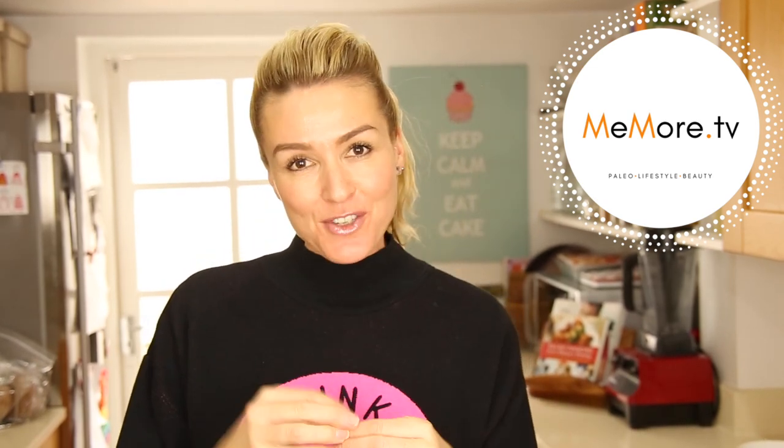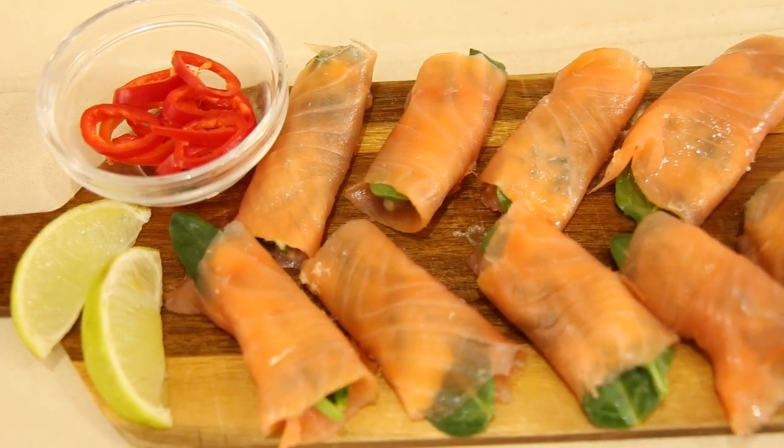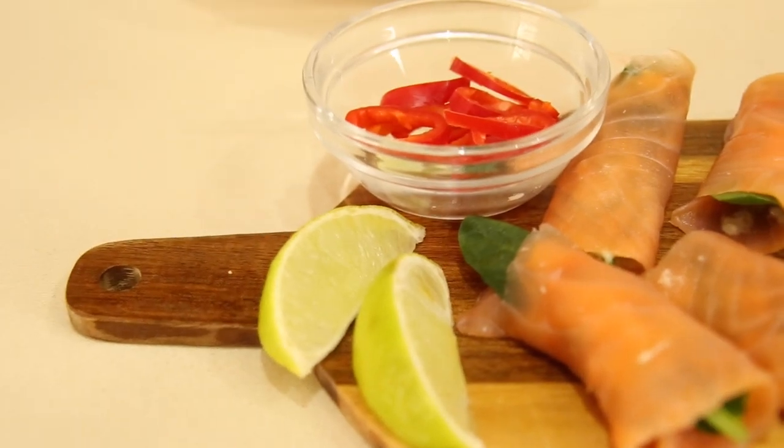Hi, it's Kelly and welcome back to MeMoreTV. Today's video is a paleo recipe — my very favorite summer canapé. It's spinach wrapped in smoked salmon with horseradish. This will take honestly less than five minutes to make. Many of my friends in Australia have had the pleasure of tasting this lovely canapé and it's great with champagne.